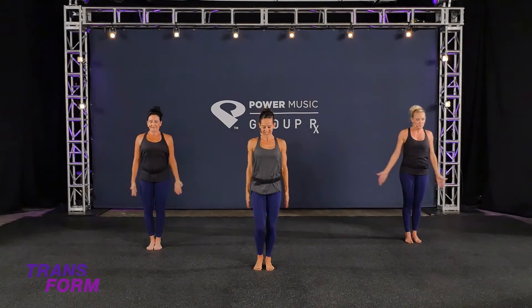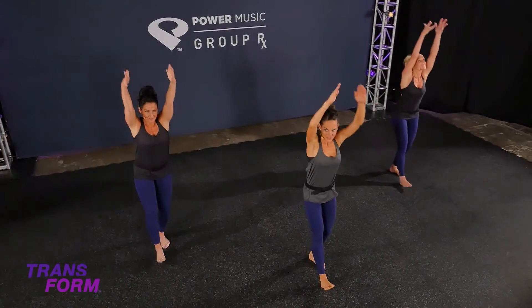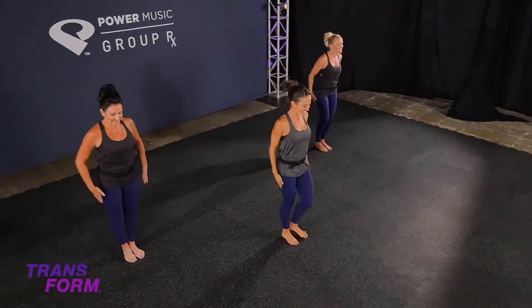As the breathing rate picks up, the body gets warm. One more time.